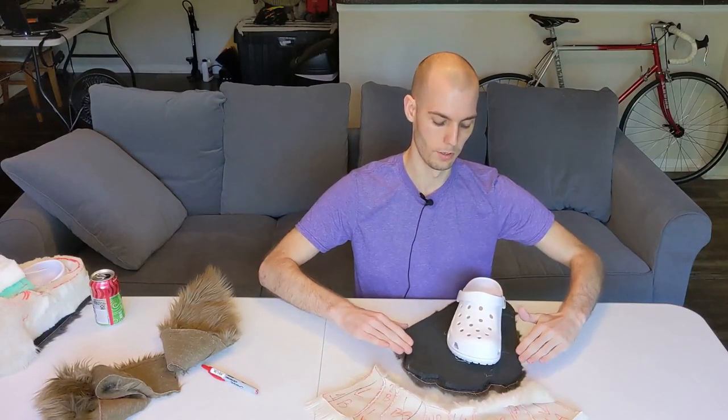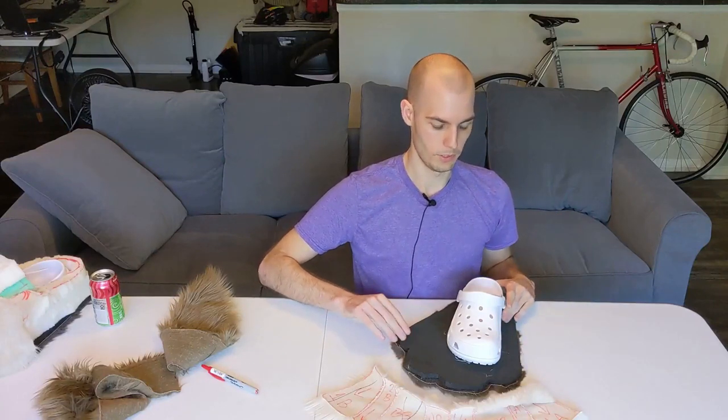What we are worried about are the toes themselves. This is a pretty complicated shape, and even though we've done our best to get the toes to match the base of the foot itself, there are still quite a few inconsistencies just from doing this from a natural, handmade perspective. Things get a little different.